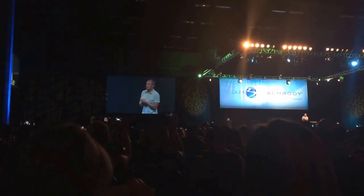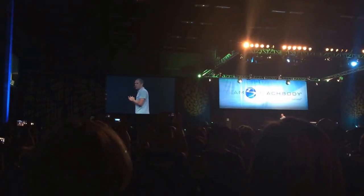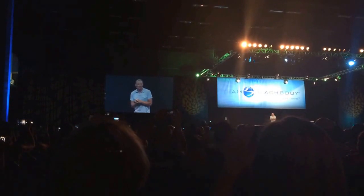Some of you are already aware of it, but none of you have seen it to this extent. So if you guys are ready, I'd like to give you a peek at what's coming. Summit 2015 — I introduce to you the end of exercise. Please roll the clip.